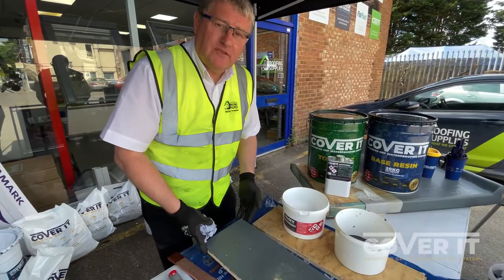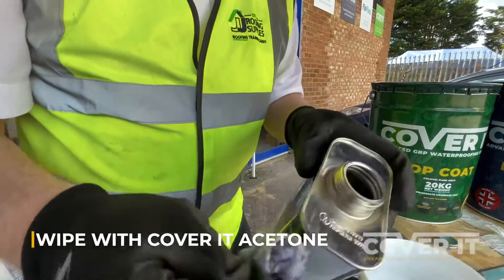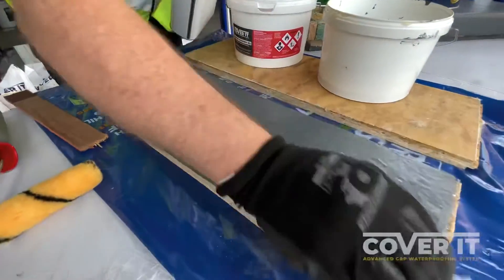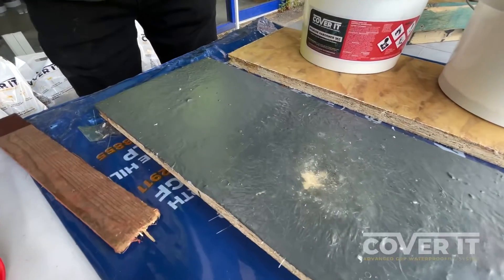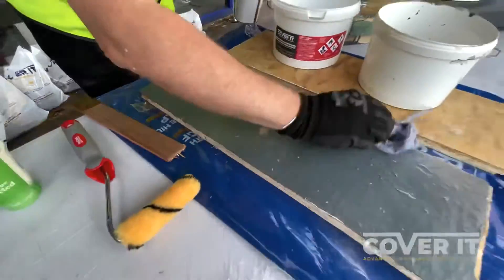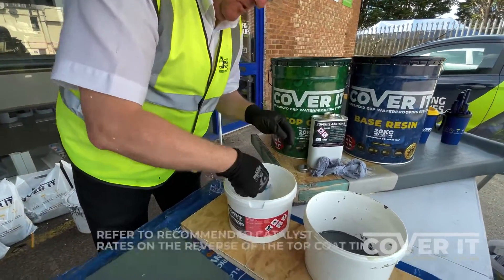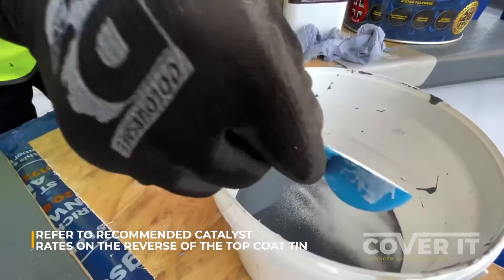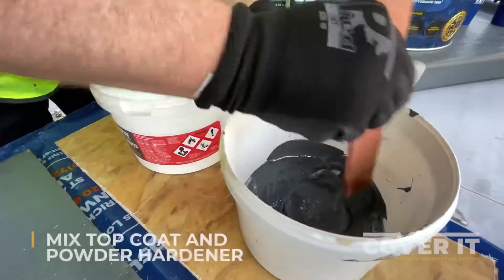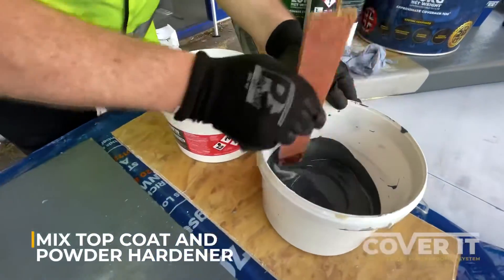We're now back — about 30 to 35 minutes later and it's cured. What we'll do now is acetone the area, then mix up some top coat. We've put the right amount in there so we only need to put in a level scoop of hardener. Give it a good mix. Obviously we're doing a repair here as opposed to a full roof — we're repairing the existing Cover It roof that's had a bit of damage to it.